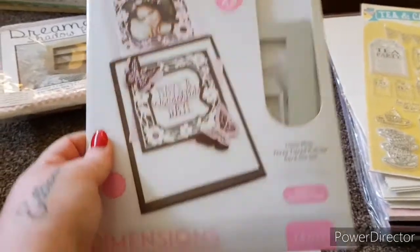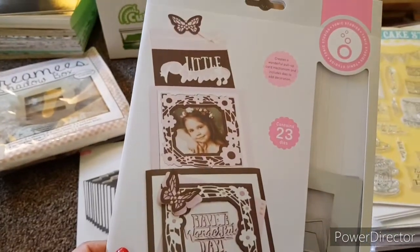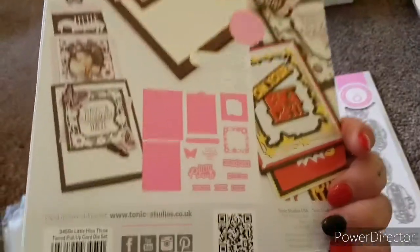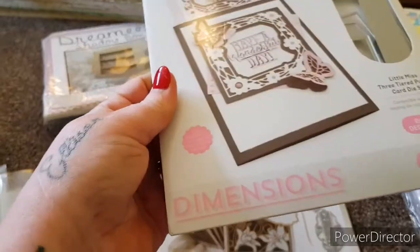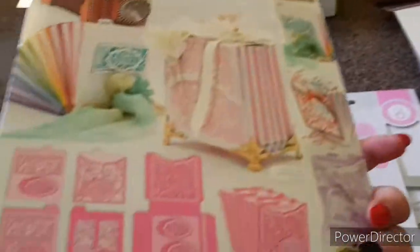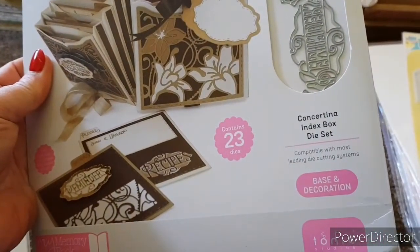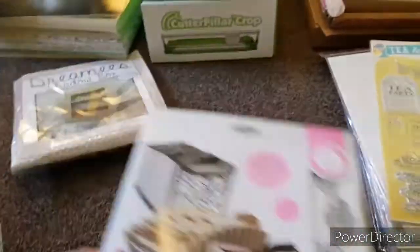Now these ones are the Tonic die sets. This one has been used once — it is the Little Miss Three Tiered Pull-Up. I've got this actually and it's really nice. It contains 23 dies. You're also getting this one that has never been used — the Concertina Index Box die set, also contains 23 dies.